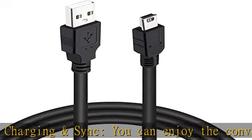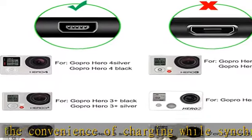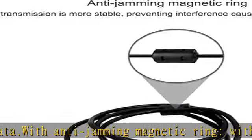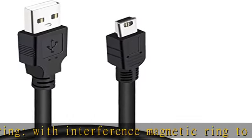Good durability: durable TPE coating, multi-layer shielding, and heat-resistant alloy cable head ensure maximum performance with a rated 4,100-plus bend lifespan. What you get: 2x charging cables, cable length 31.49 inches including both ends, backed by a 12-month warranty and 30-day money-back guarantee.